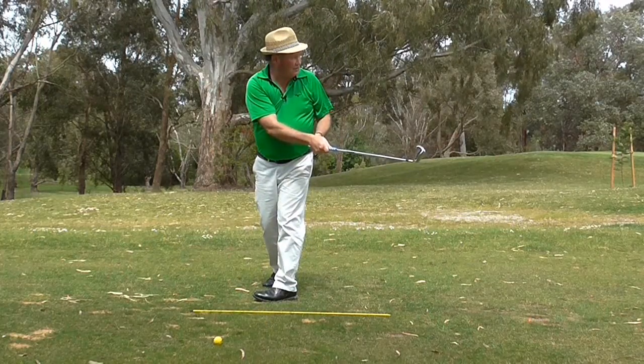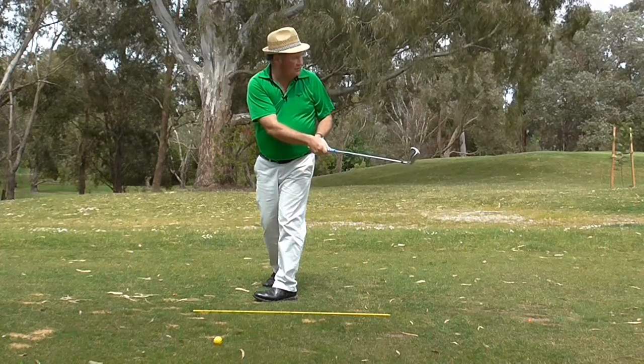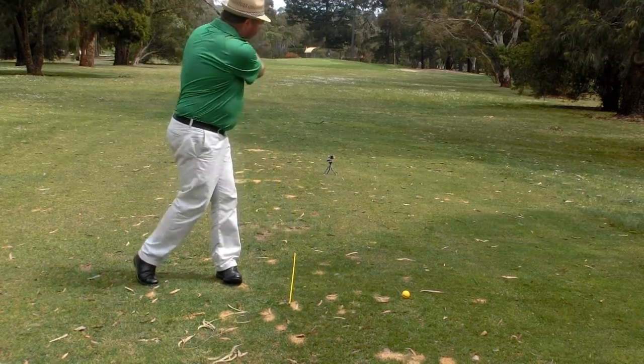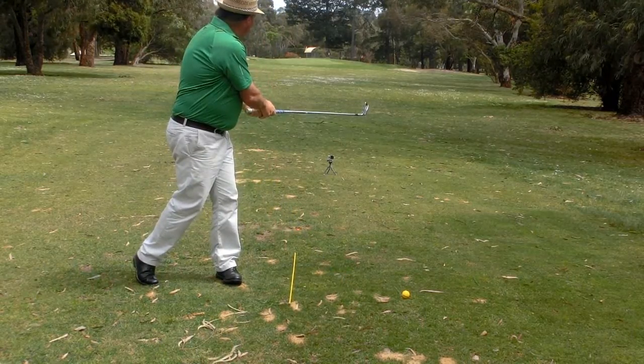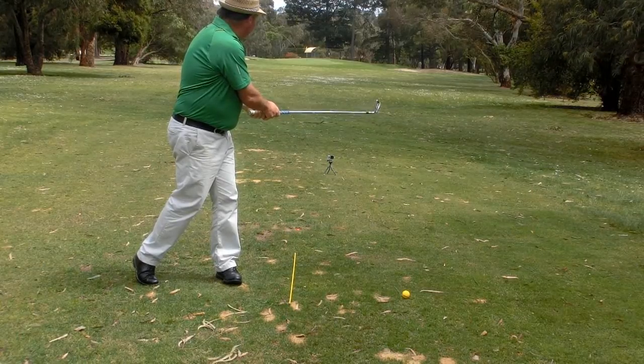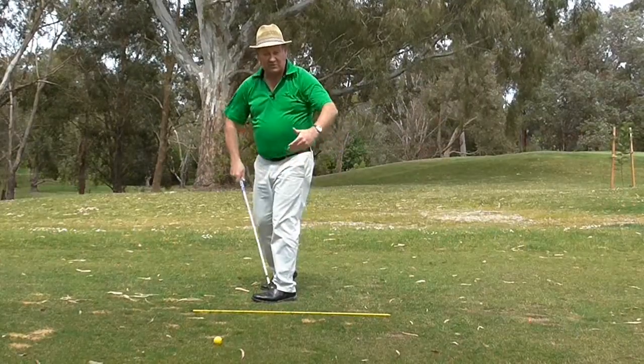The ball started just right of the target, has produced a nice soft little draw, and has finished where I want it to. As you'll see from some of these angles, it produces a swing path that goes slightly to the right.